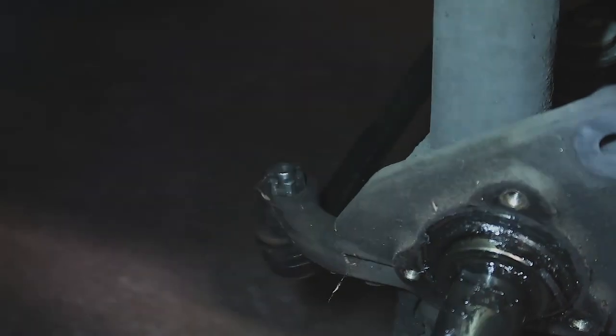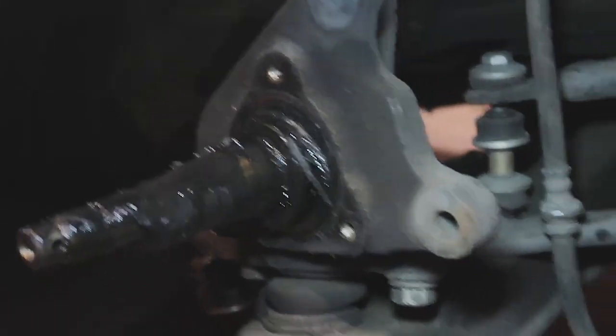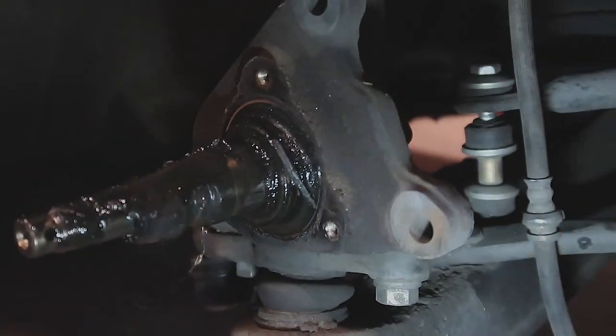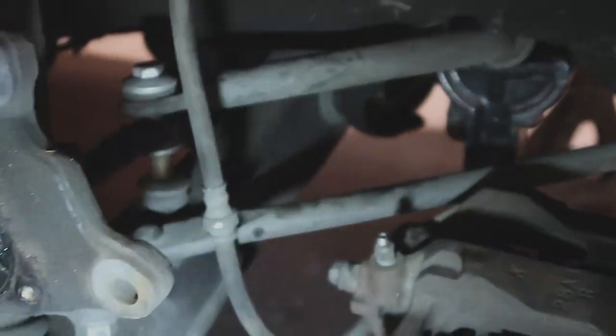Okay guys, so we're gonna do the front right now. We're gonna take off the tie rod, and then we're gonna undo the whole shock and hub assembly with the two bolts underneath — the whole spindle is gonna come off. And then we're gonna undo the tension rod.